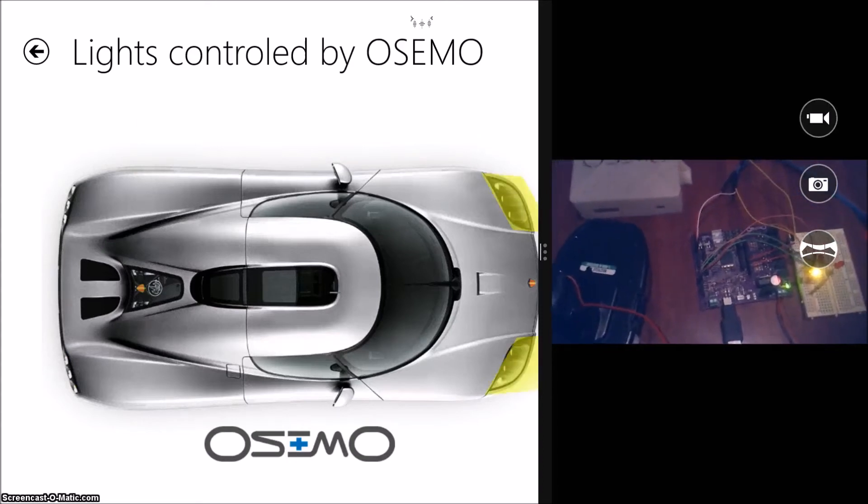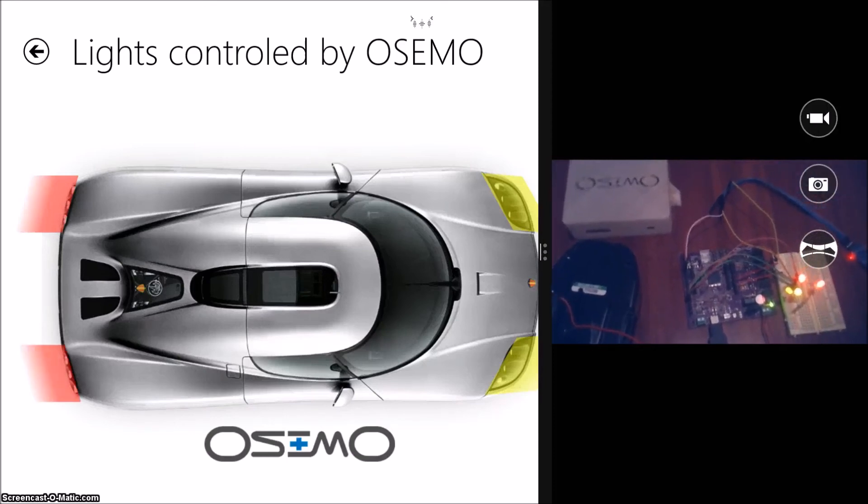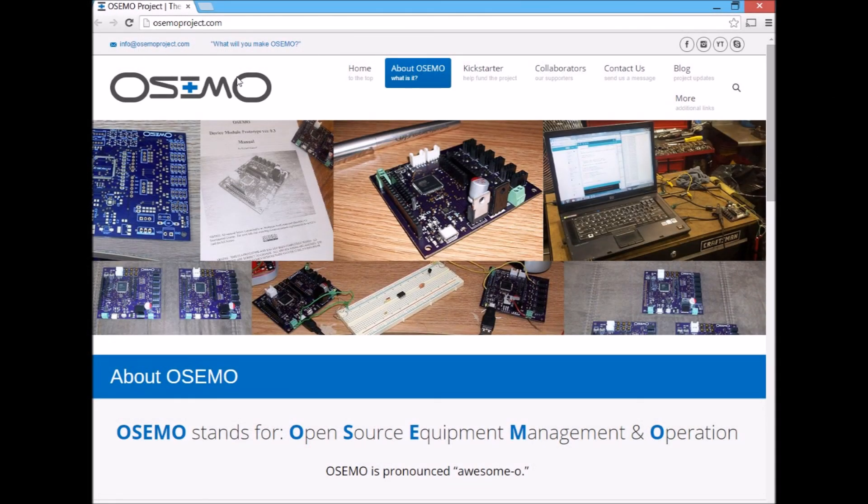The number of things you can do with the Osimo is really up to you — a lot of really interesting things out there. I'll continue to play around with this application. If you want to get more information on the Osimo, I would visit OsimoProject.com. Have fun.